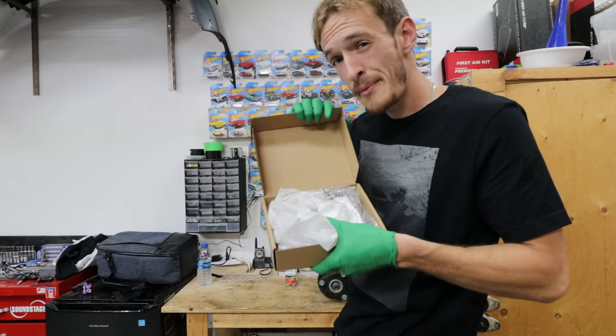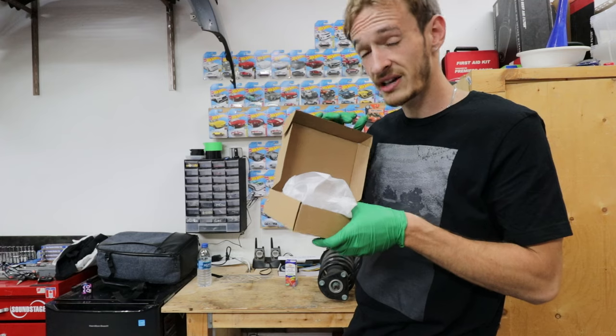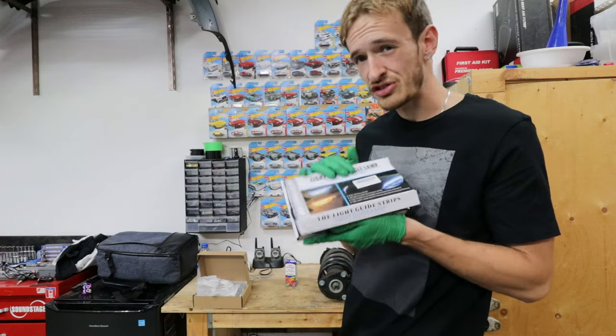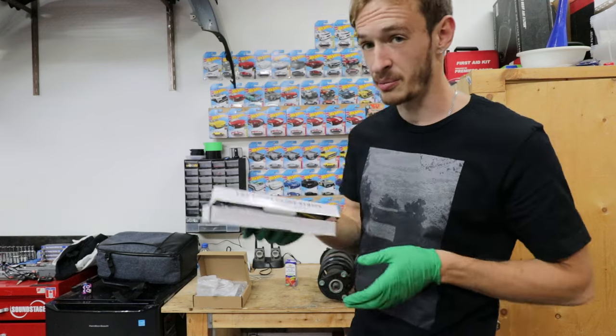We have the BMW M4 crystal halos with the hexagon shape - super excited for those. We have a sequential turn signal LED strip and we're gonna be positioning this in a way that hopefully we've never seen before, if not then maybe only a couple people.